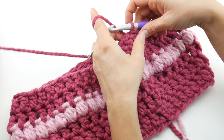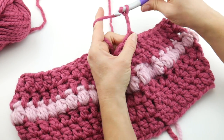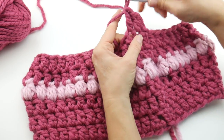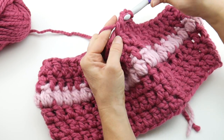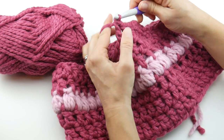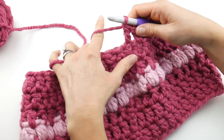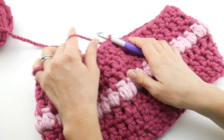For round seven, chain three — one, two, three — then work a double crochet in every stitch all the way around, same thing we just did. Working that last double crochet in that last stitch for our final round — we're in the home stretch! Count three chains up, join with a slip stitch to close. Now we are done — go ahead and cut the yarn and fasten off.